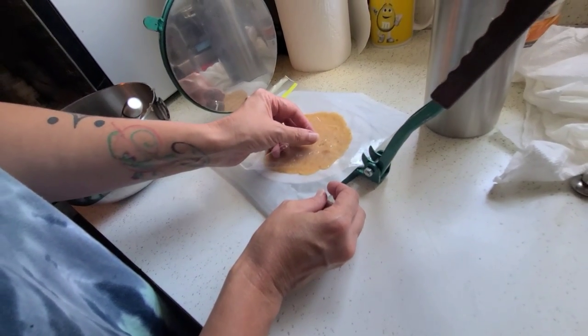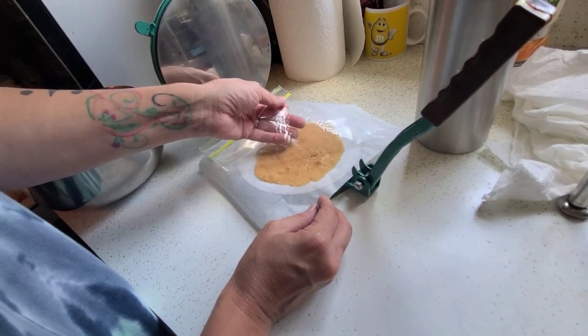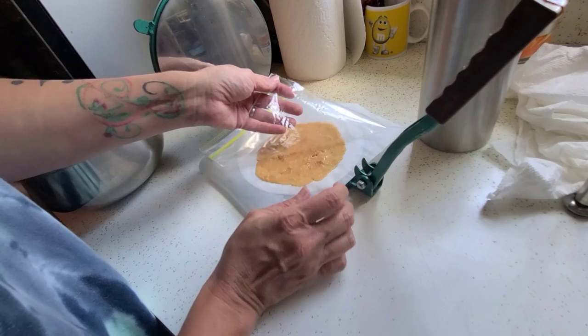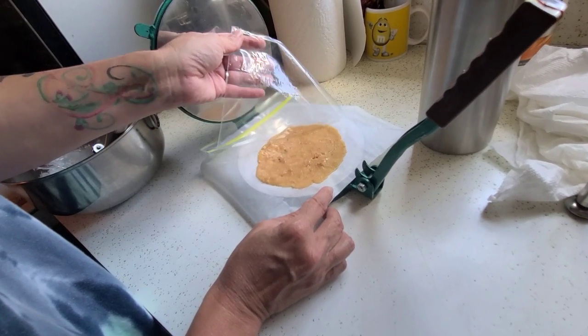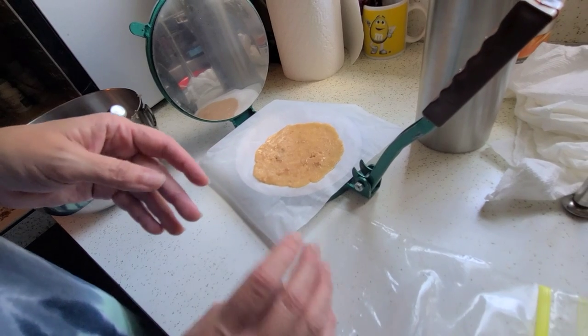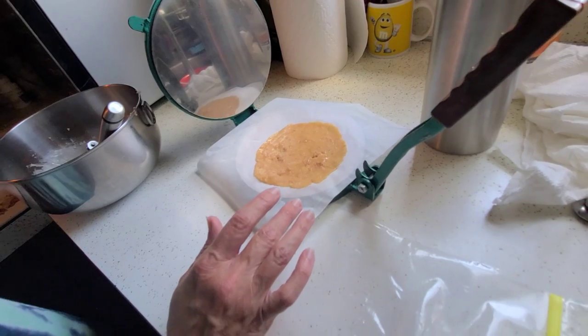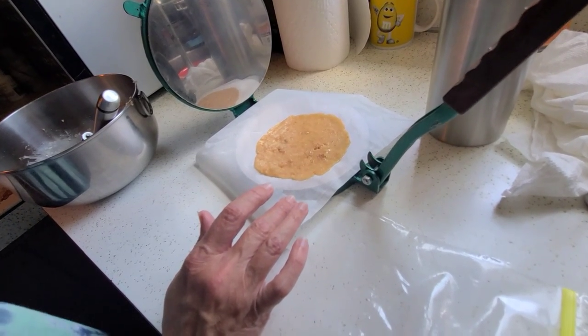I'm going to gently peel back the top plastic piece — if you go too fast you're going to wind up lifting the edges of the tortilla. Going slowly keeps it on the parchment paper. We'll pause now because the pan isn't quite heated yet.